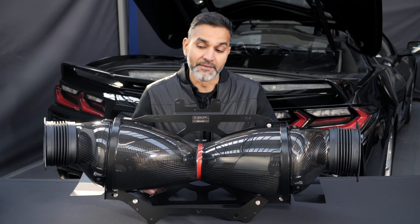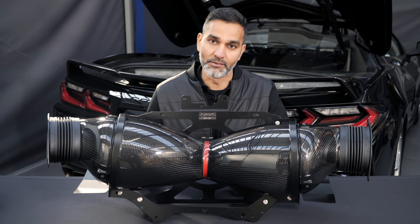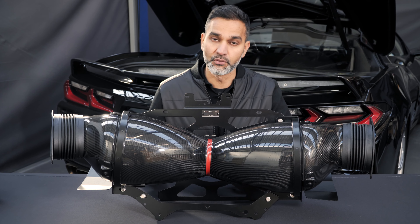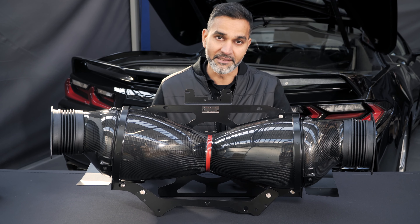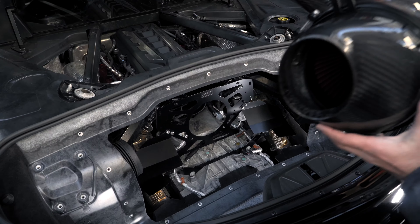Hopefully you'll agree with me that it's a very aesthetically pleasing intake. But you're only going to see this out of the car once — so how about we install the intake and then show you the final part of the system, which completes the full Eventuri Corvette C8 intake system.